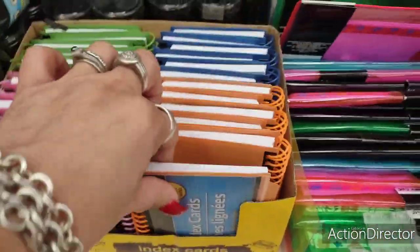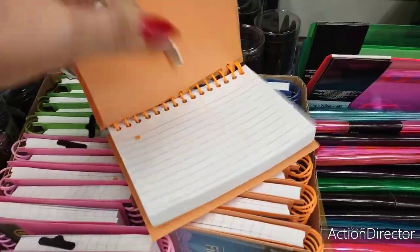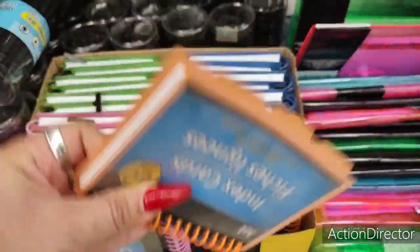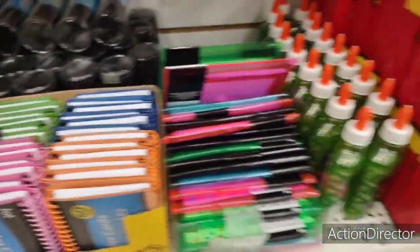These are really good if you're in nursing school — you can't do med cards on these because you need the large ones, but still this is good for flashcards for medical terminology. The cute colors make me want to go back to school again.